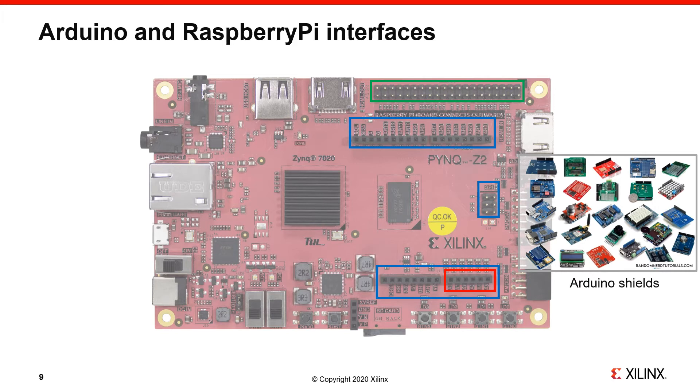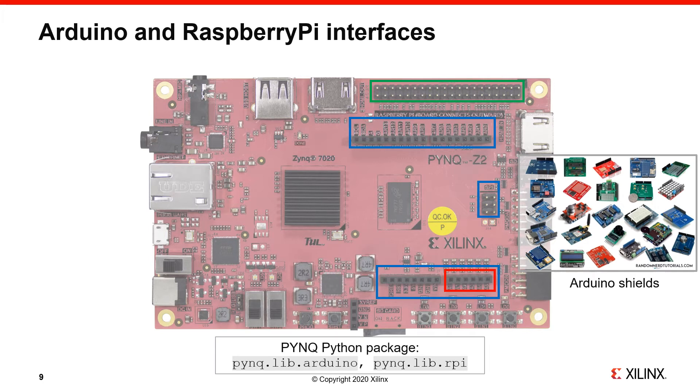In green you can see a Raspberry Pi header, which allows you to connect standard Raspberry Pi peripherals, sometimes called HATs. If you plan to use this, you should be aware that eight of the Raspberry Pi pins are shared with PMOD A.